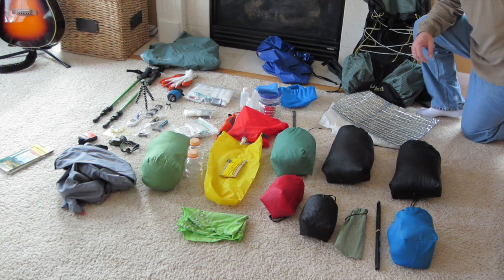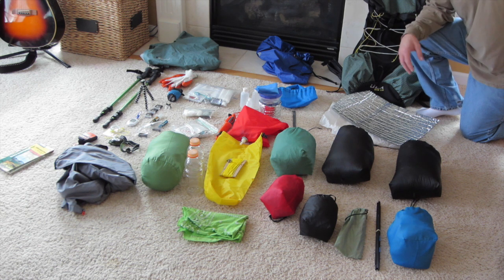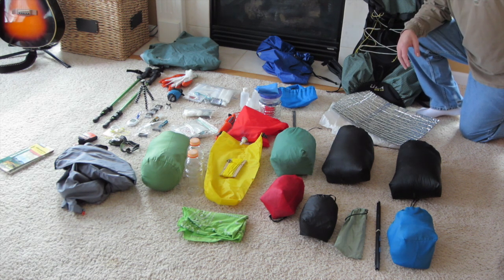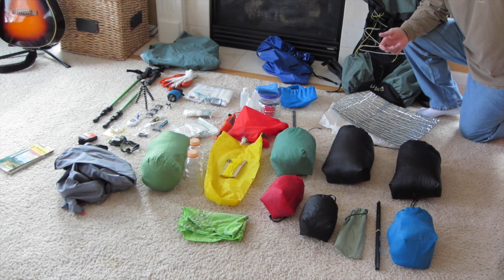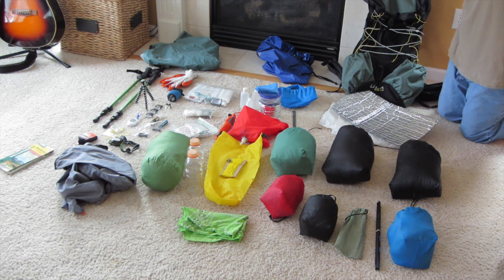Hey guys, I'm just going to cover real quick what I plan on bringing on the Northville Placid Trail for my four and a half day hike. It's going to work out to 65 miles. It's the third year in a row at the end of May that we have hiked on the Northville Placid Trail. We're going to finish it up this year — it's the last 65 miles.